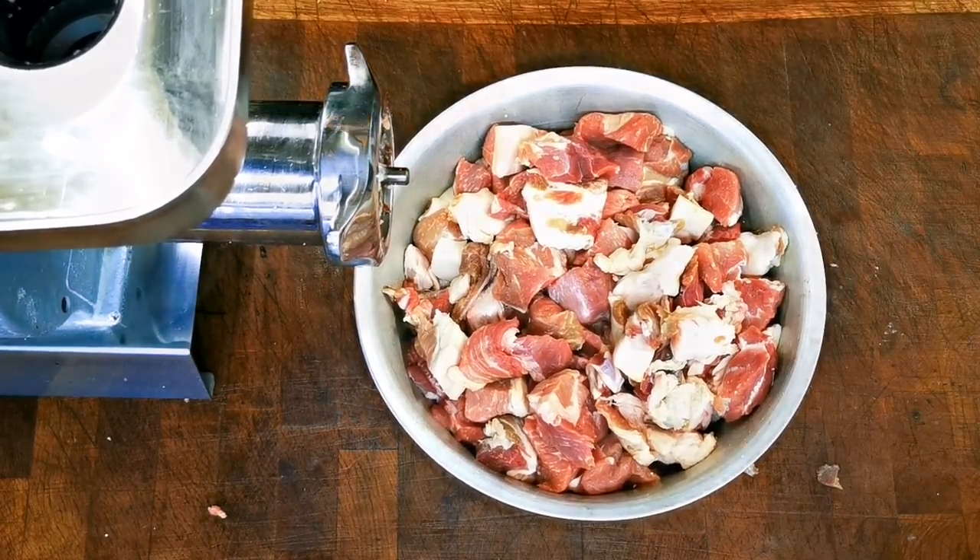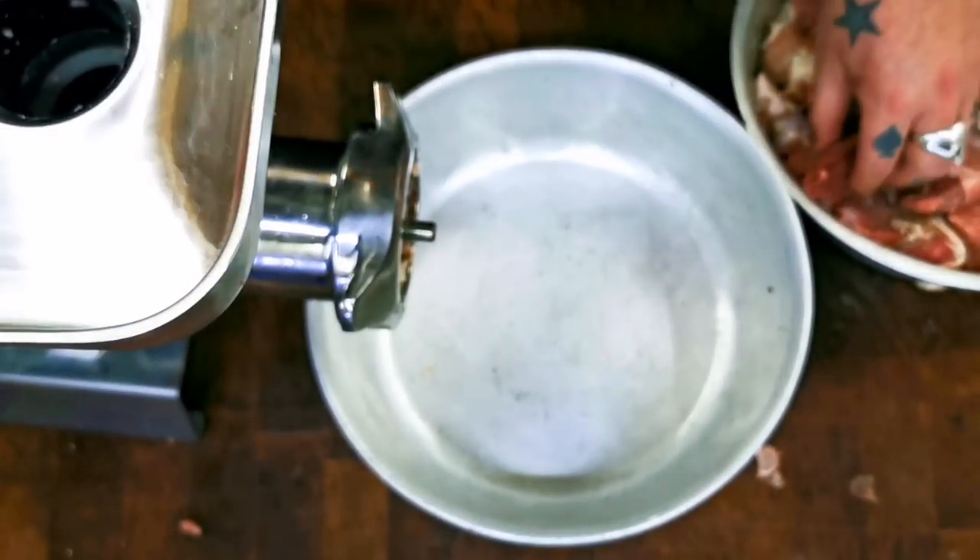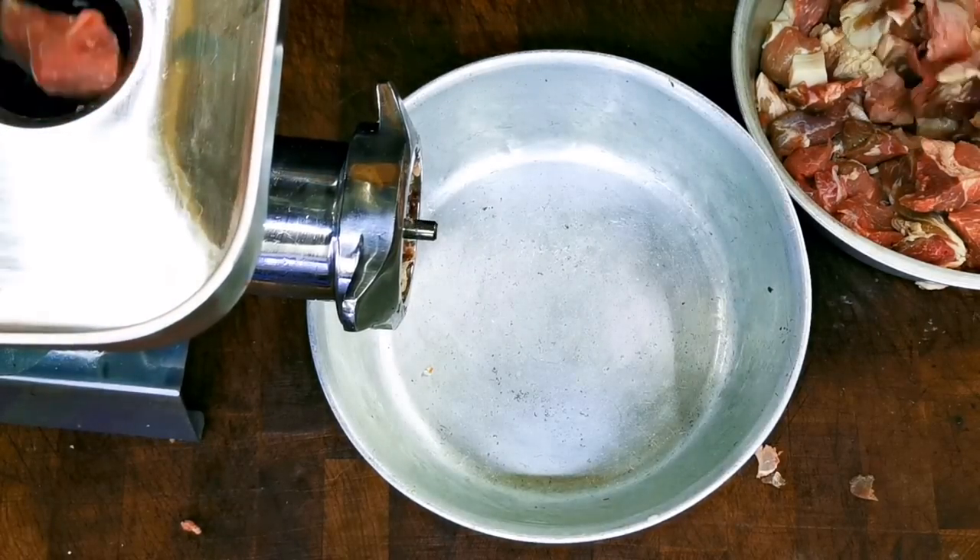The first thing is first — we need to put our trim through the mincer. We'll get it through lickety split.